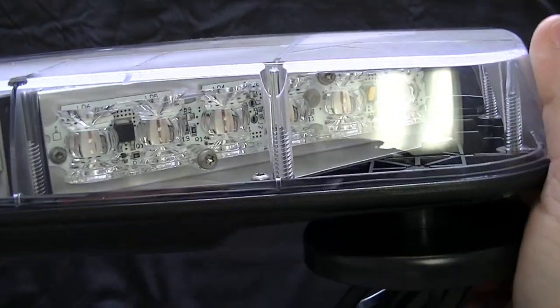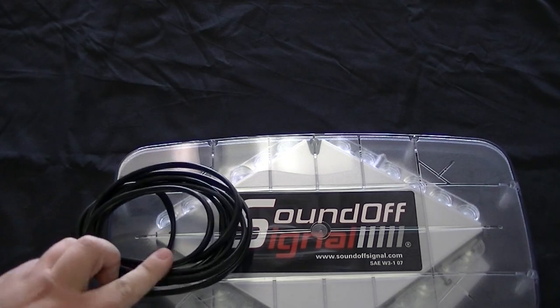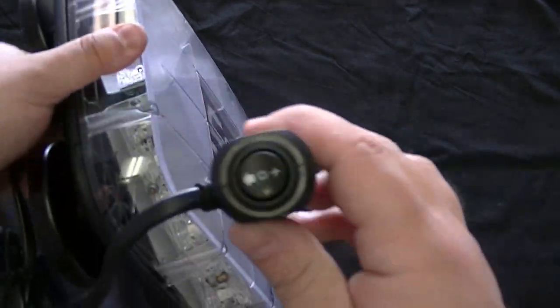You've got a plastic base there. This is the SoundOff Signal Pinnacle Mini Light Bar, full LED. This light bar comes with a 10-foot cord and a pretty unique — especially unique to SoundOff — cigarette lighter plug, which is a little bit different.